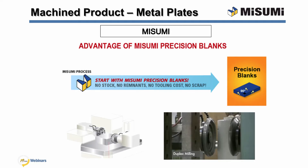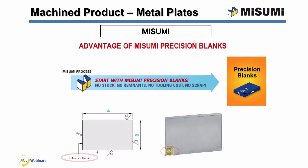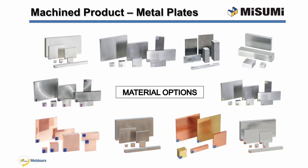Misumi uses duplex mills to achieve superior edge squareness, flatness, and parallelism. These improved tolerances are possible because the duplex mill machines two faces simultaneously. Additionally, CNC machines rotate the plate 90 degrees to provide improved squareness. For all machined Misumi plates, there is a reference datum that is identified with a sticker. This datum will allow you to maintain tolerances during secondary operations. Now I will show the different metal plate offerings and overall size range.